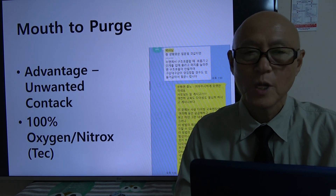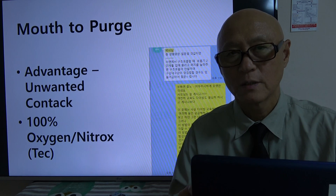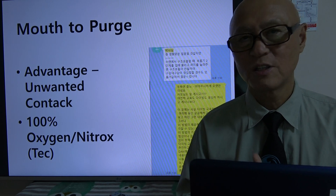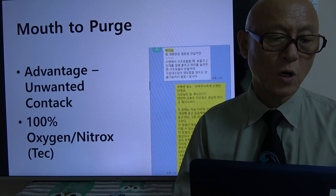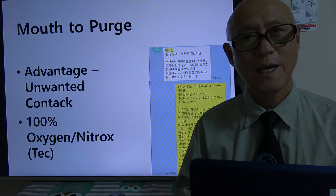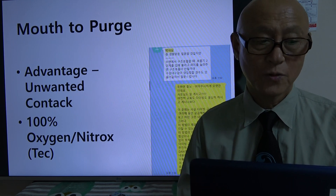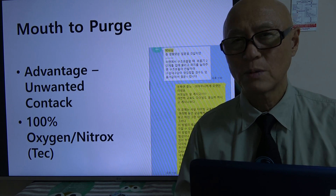What's good about mouth-to-purge? The only advantages I can think of are: first, you can avoid unwanted contact, especially oral mucosa — if the victim has food in their mouth or is regurgitating, you really don't want to do direct mouth-to-mouth, so you could probably use purge. Another advantage is when doing technical diving and using 50%, 80%, or 100% oxygen for decompression — if you can deliver that high-percentage oxygen to the victim, it probably has some advantage. But that's probably the only thing I can think of.